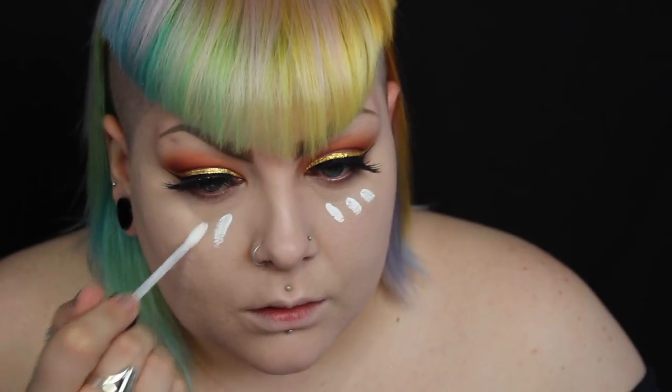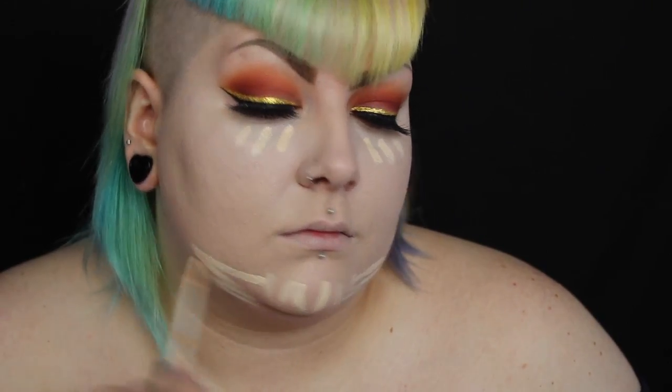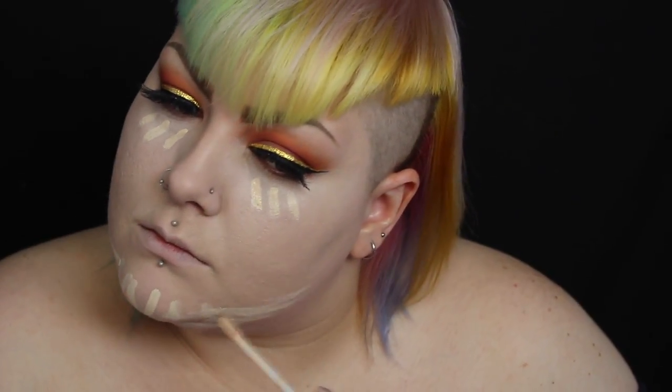I'm then moving on to my skin which is the same routine as always. I'm using the NYX 3C palette to colour correct under my eyes, and then I'm using the NYX Total Control Drop foundation mixed with my Urban Decay foundation. For under eye highlighting I'm using Kat Von D's Lock It in White Out, and then on top of that I'm also using Urban Decay in my problem areas around my chin as well.